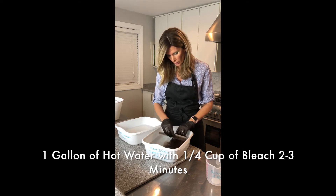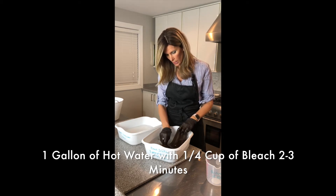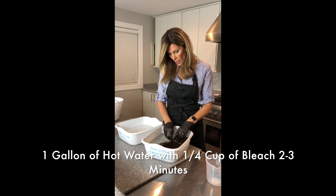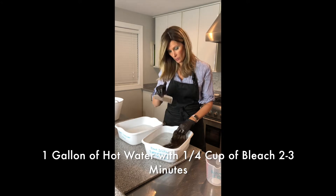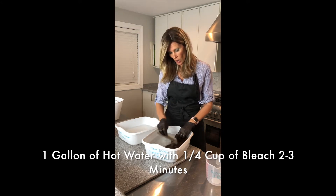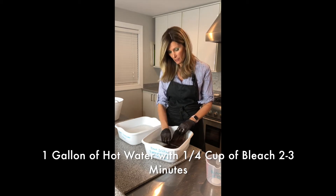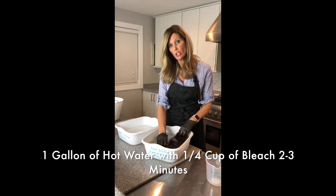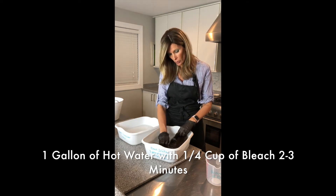Why would you want to do a bleach wash? When your hair pieces start getting tangly and matted, the cuticles get roughened up on them. If you think about the individual hair strand, it has jagged edges — cuticles that can be sticking out — and when those are roughened up, your hair gets tangly and matted. So this bleach wash is supposed to knock down that cuticle so your hair feels beautiful again and not tangly.